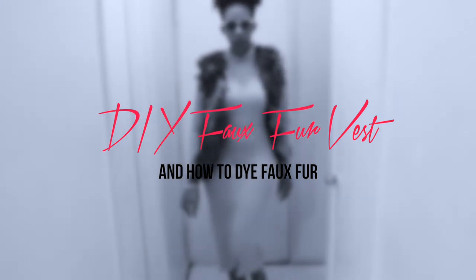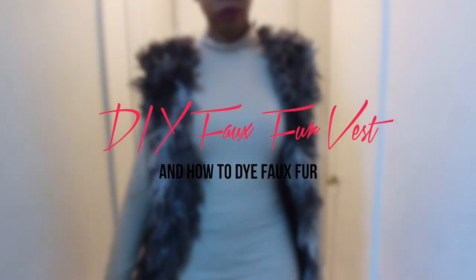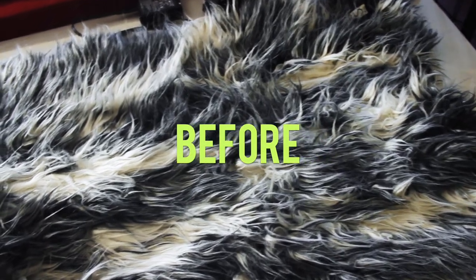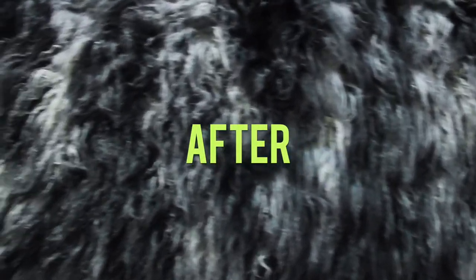Hi, welcome to my channel! This is my first tutorial showing you how to create your own faux fur vest and actually dye faux fur. Watch how I turn this white and gray fur that I think is personally ugly into this beautiful ombre light gray and dark gray fur that I'm going to use for my vest.